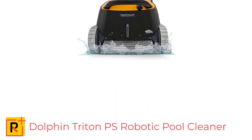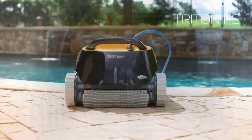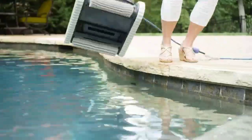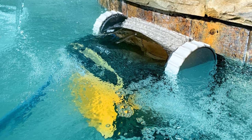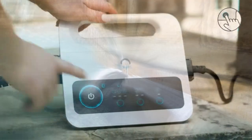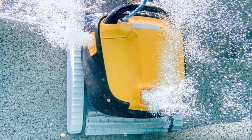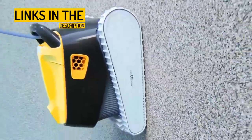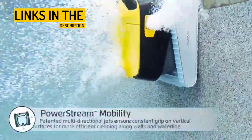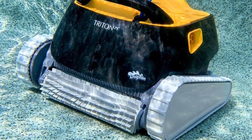Number 3: Dolphin Triton PS Robotic Pool Cleaner for in-ground swimming pools up to 50 feet — powerful suction and easy to use. The Dolphin Triton PS Robotic Pool Cleaner is an ideal solution for those seeking a hassle-free way to keep their in-ground pool clean. It operates independently, saving energy and extending the life of your pool's system. Designed to clean all pool surface types — including the floor, walls, and waterline — it leaves your pool sparkling clean in just two hours. With its quick water release feature and easy-to-clean top-load filter basket, maintenance is effortless. You can schedule it to clean your pool automatically each week. The Dolphin Triton PS is backed by over 35 years of innovation and leadership in the swimming pool industry.